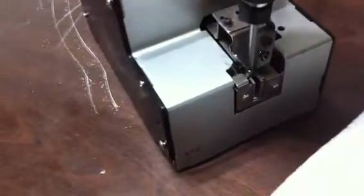Make sure you don't press the lever while you are picking up the screws, otherwise it will create problems. The lever has to be pressed only after the screw has been picked up.